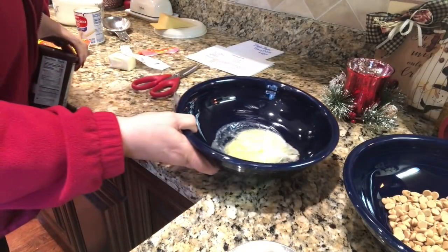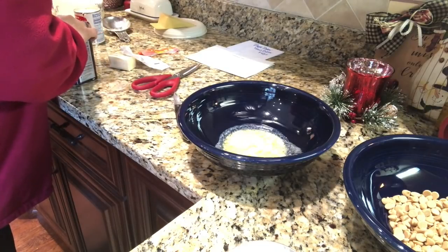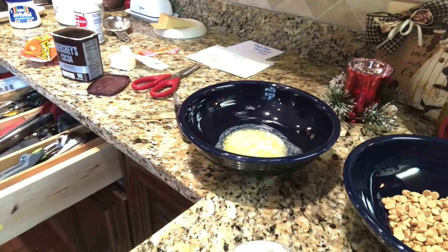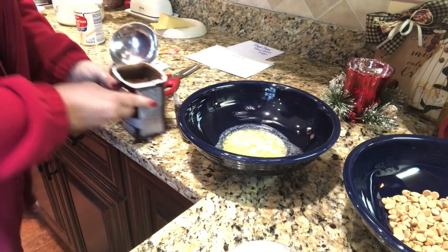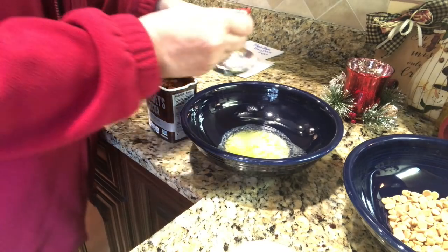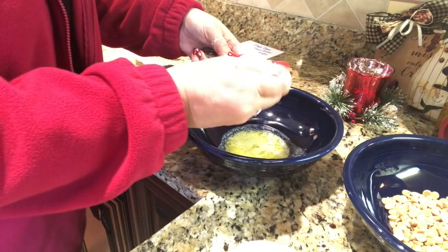Here's my melted butter. To the melted butter I need to add our cocoa — you need a half cup of cocoa. That's pretty sad that I only own one half-cup measuring cup; I don't know what happened to the others. Anyway, I'm going to fill my half cup up here — half a cup of cocoa.